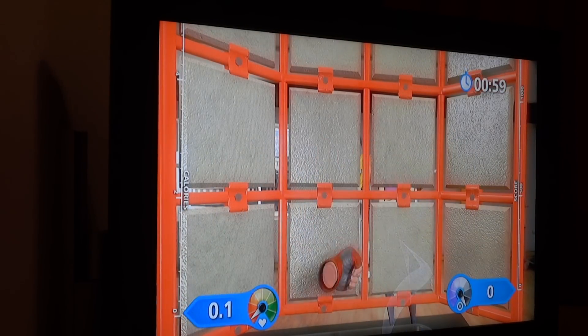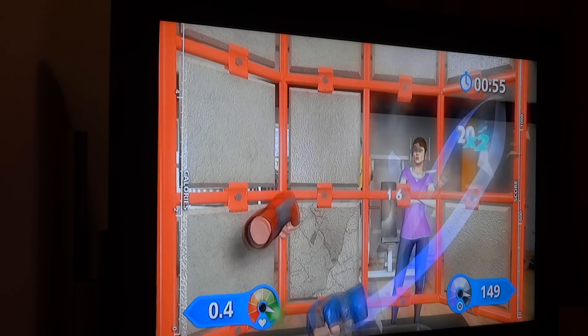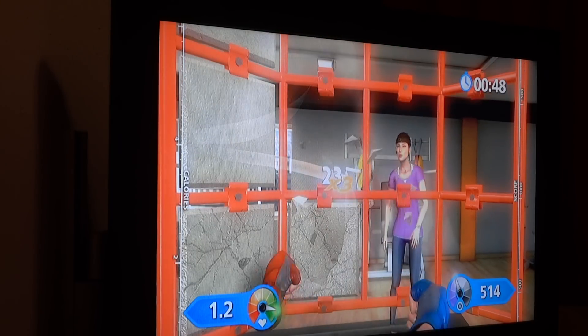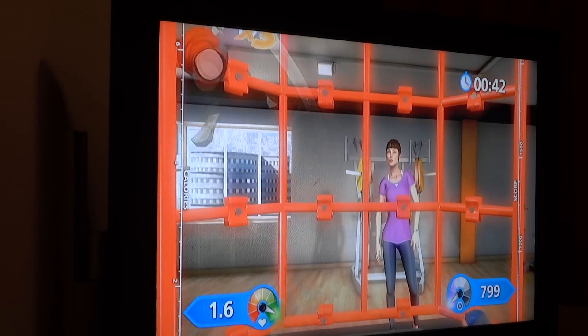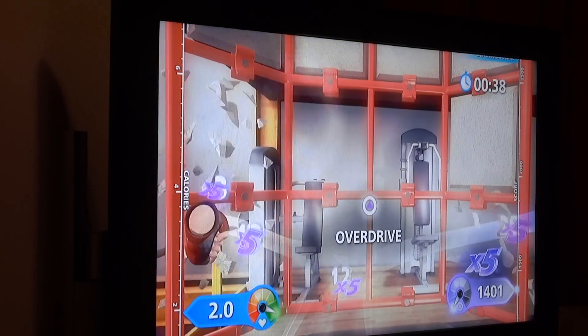Ready, let's go. Yes. Triple bonus. Nice power. Great strike. Yeah, that's the power.